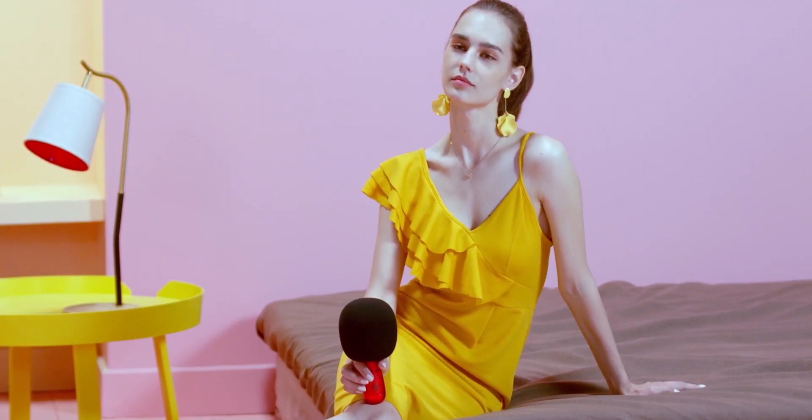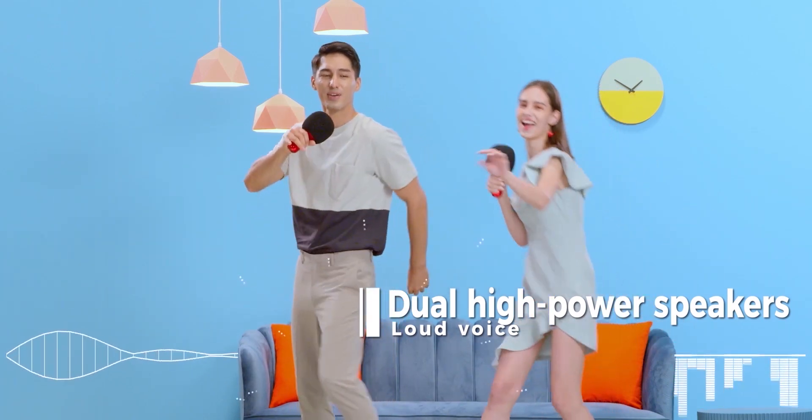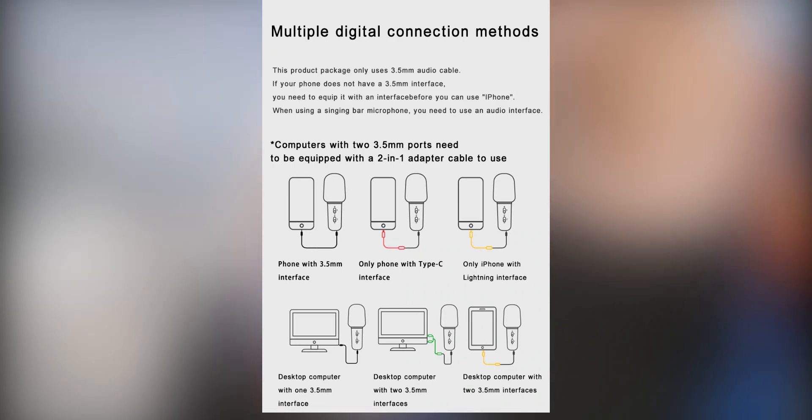Anyways, if you want to record to a computer, connect the mic via a 3.5mm interface — same goes for phones. Since modern phones don't usually come with a 3.5mm port, you'll need to use dongles. They've depicted clearly how to use it with Android, iOS, as well as with desktop.